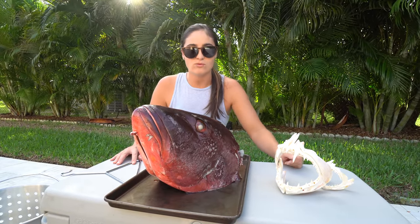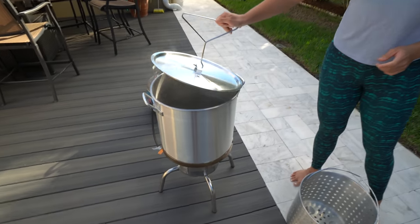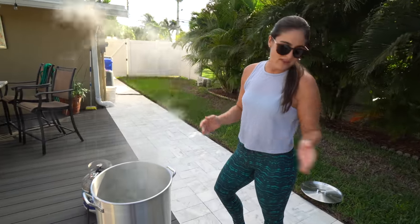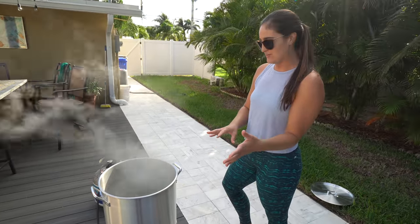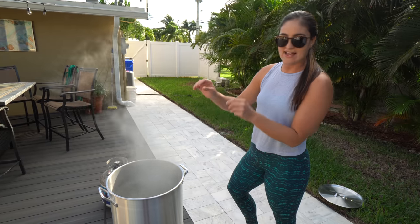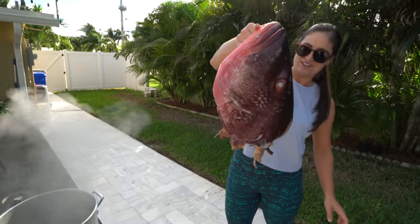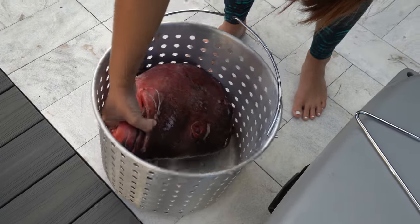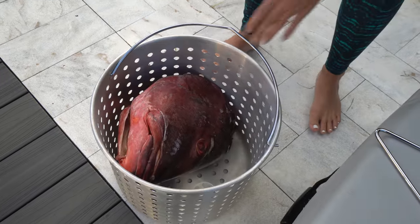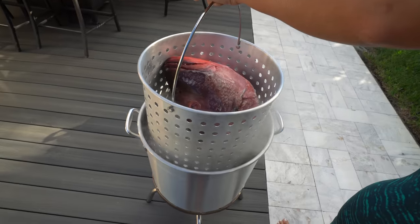I'm going to be doing this outside because if I do this inside it's gonna smell. The fish head is also huge so I obviously needed a very large pot. We got this little burner outside that has boiling water in it right now, so I'm gonna put this big old fish head - for comparison to my head - into this thing here. Adios.